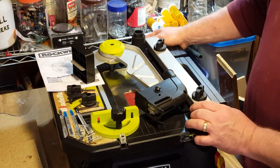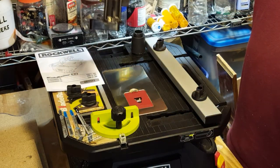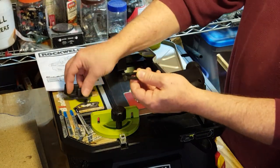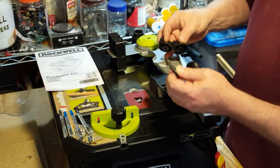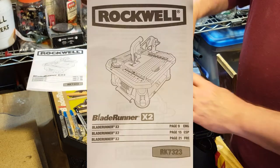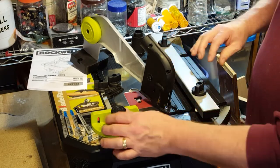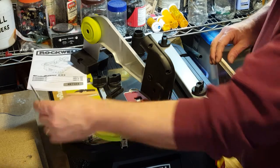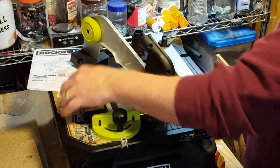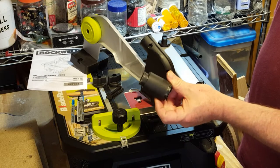What you get in the box is the saw itself and then you get a support arm. We'll talk about this a little bit more. You get a couple of bolts and a couple of knobs to secure the arm to the saw. You get an instruction booklet, a fence, a miter gauge, a handful of blades to get you started, and a little adapter to connect a shop vac hose to the saw.